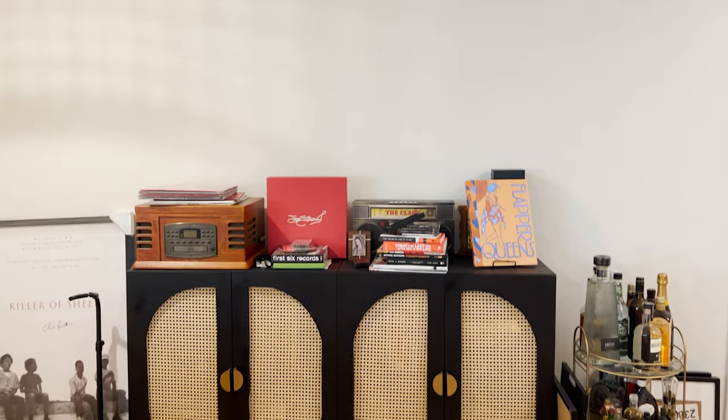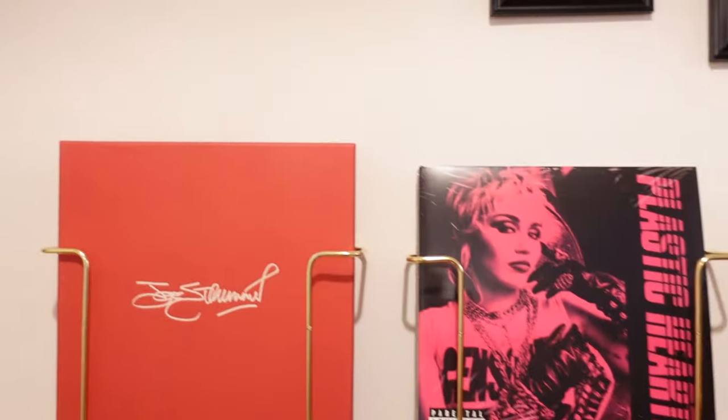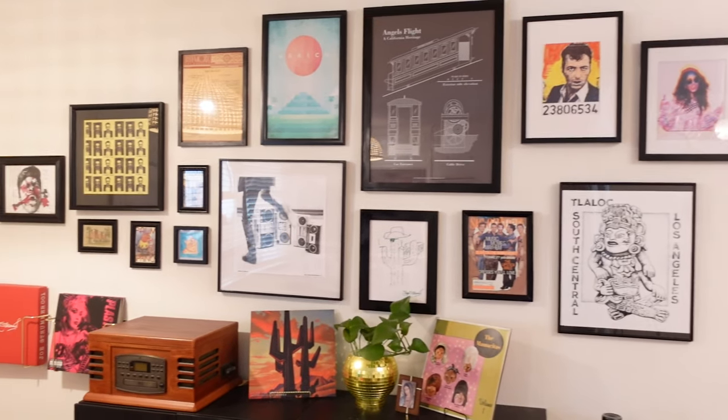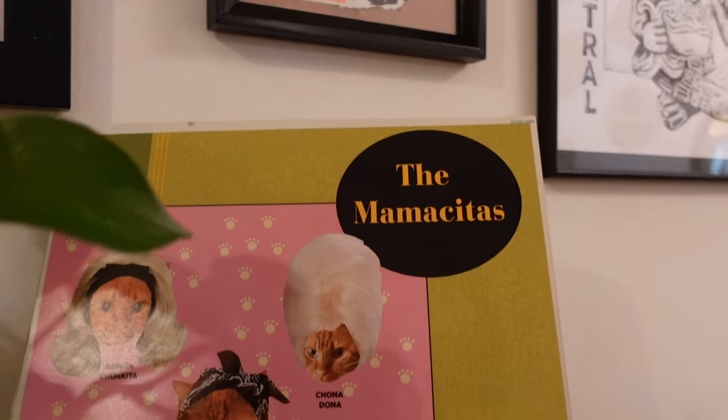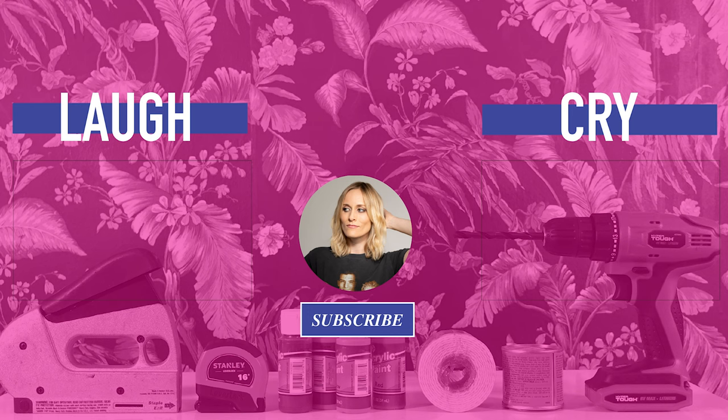Now that we have everything on the wall and everything styled, it is finally time for your big reveal. Well, you guys, that was today's episode. What a journey, what trials, what tribulations. But my favorite thing is definitely making a space beautiful and, most importantly, functional. I'm super obsessed with the record racks. As usual, thank you for watching. And I just have one final question for you: Is Justin the main event?